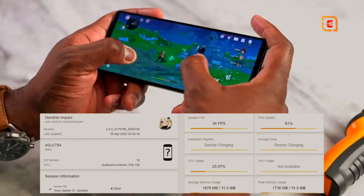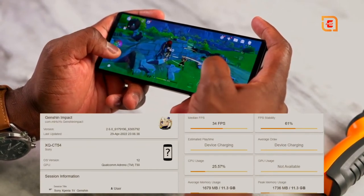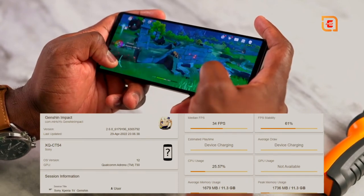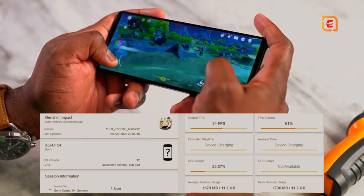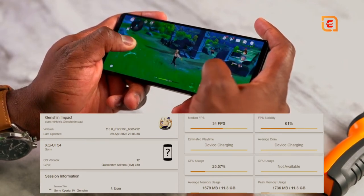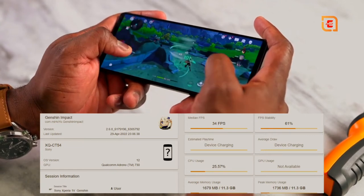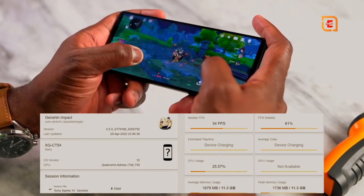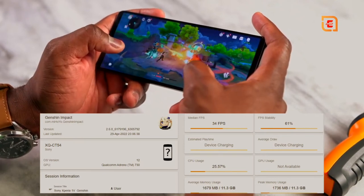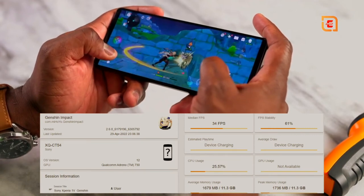So what about games and gaming on this device? Let's start off with Genshin Impact. Genshin runs as you'd expect — it's a game we know is not well optimized. We get between 38 to 40 FPS, and when you play for longer periods around 20 minutes, it drops down to about 36 to 38. That's kind of standard for Snapdragon 8 Gen 1, but it does run smooth, and using that 128Hz display you can see how smooth and fast it actually looks.